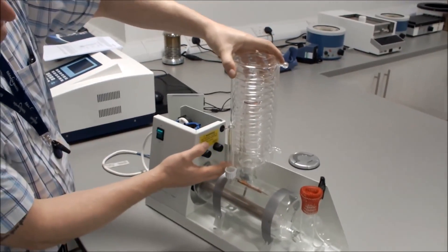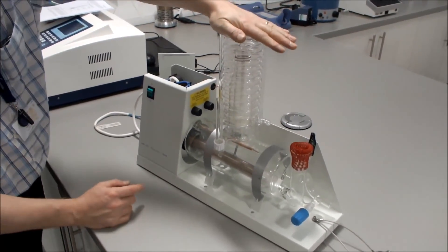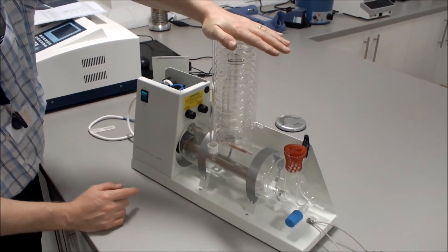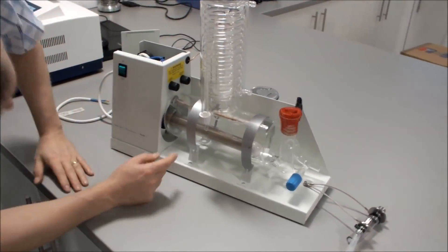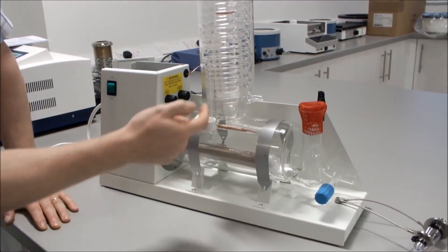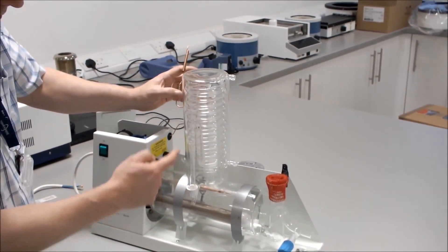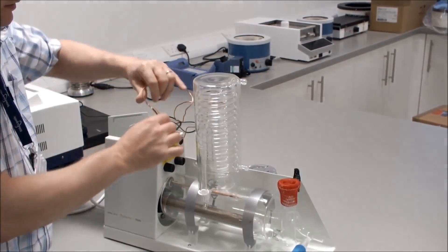Connect the condenser from the top, ensuring the distillate output is at the front. When it is on you will feel a slight resistance — press down slightly to create the seal at the top until you have about a 5mm gap between the boiler and the condenser. We then connect our condenser thermostat into our condenser thermostat tube.